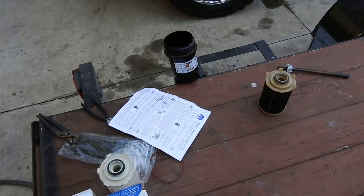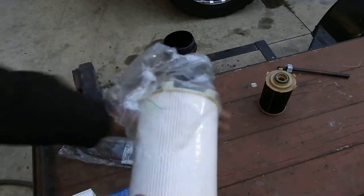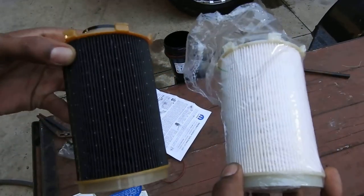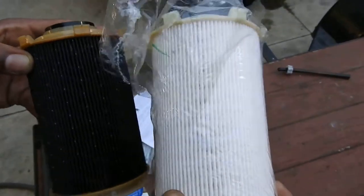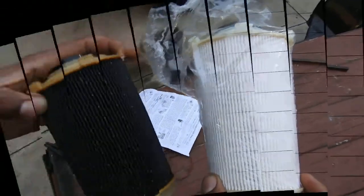I'm gonna go ahead and get this swapped out and put it back in - that's it. Another thing I wanted to show: new filter, old filter. Obviously when your filter goes into fuel it's gonna soak, get wet, and turn darker. But yeah, let me know what you guys think.